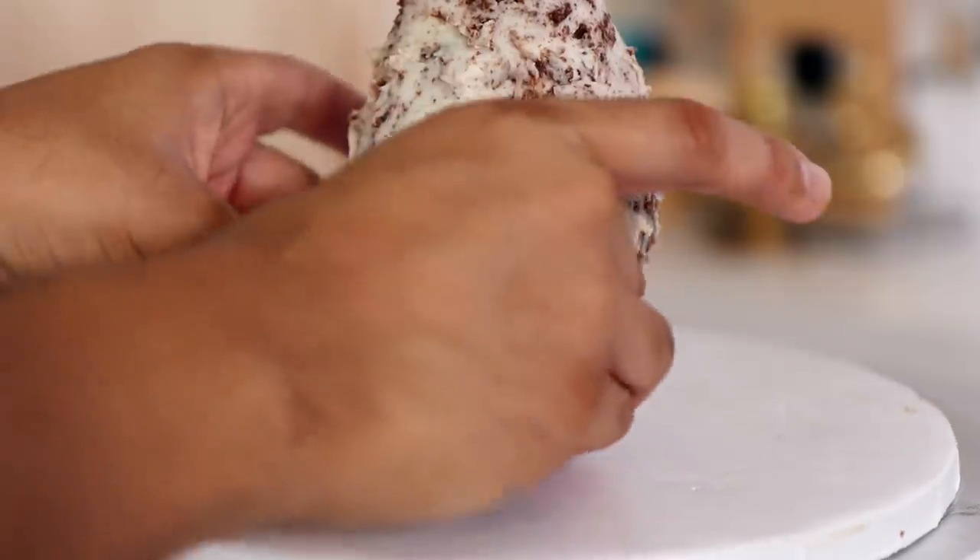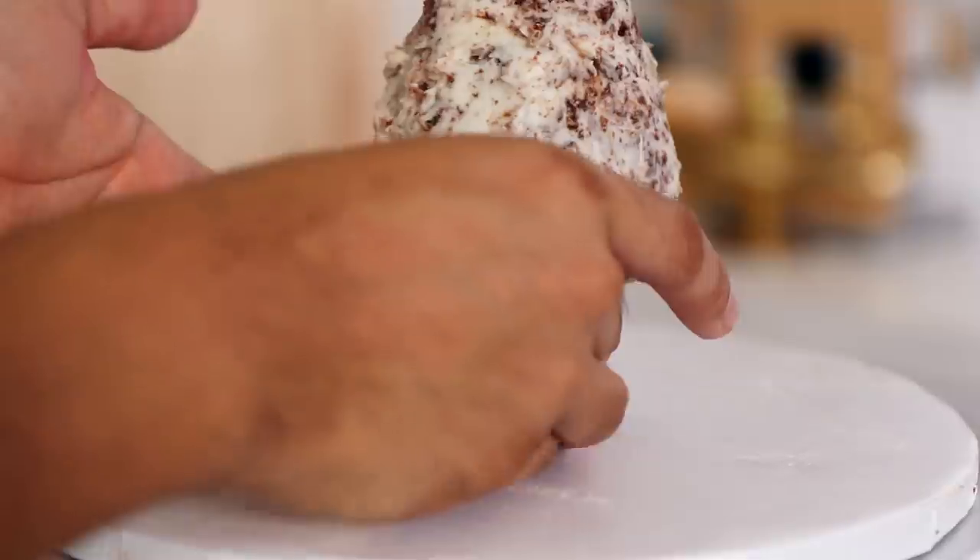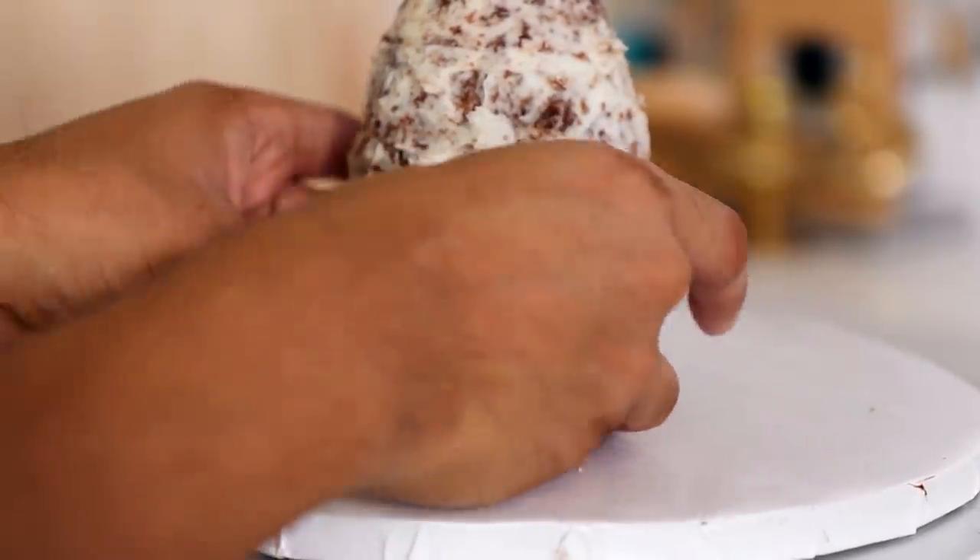What do you like better — marble cake or funfetti cake? I'm kind of curious. I mean, how much funfetti cake can you actually eat, to be honest?